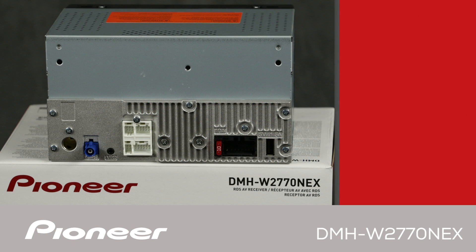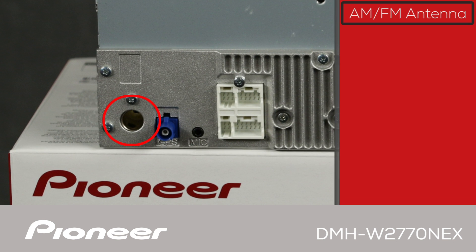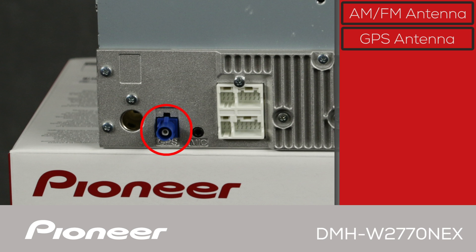You'll do most of your interaction with the in-dash receiver using the 6.8-inch capacitive touchscreen. On the back panel of the DMHW 2770 Nex, we'll start off with the AM-FM antenna from the vehicle, which plugs in here. The blue jack is for the included GPS antenna, used to support wireless Apple CarPlay and wireless Android Auto along with many different location-based apps. The Bluetooth microphone plugs in here for hands-free calls and voice commands.